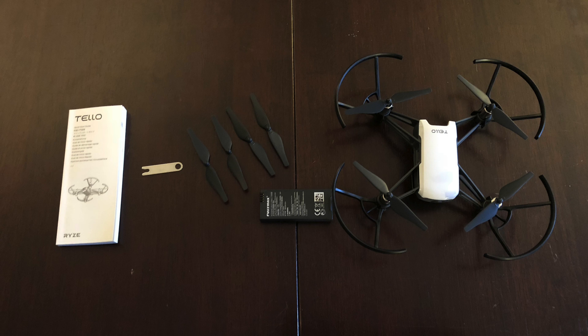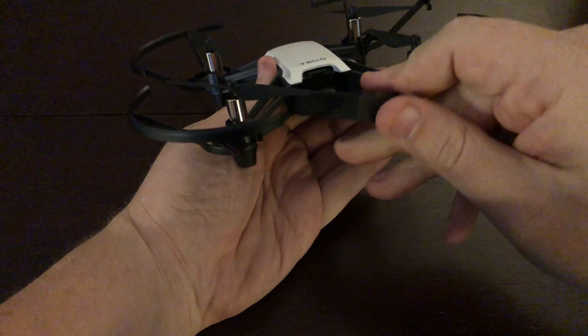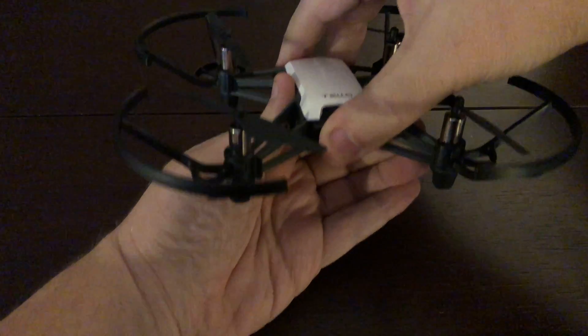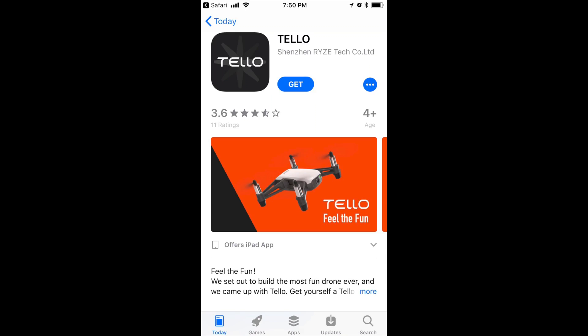In the box, you'll get the Telo itself, spare propellers, propeller guards, the battery, and a propeller removal tool. You might notice there is no controller. That is because the drone is meant to be flown using their app on your smartphone or tablet.